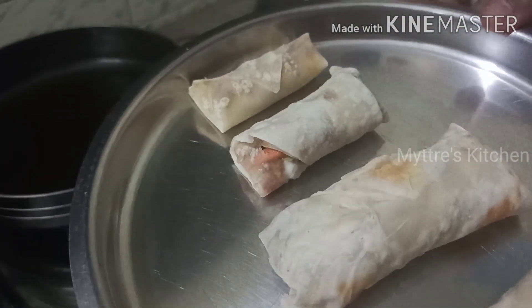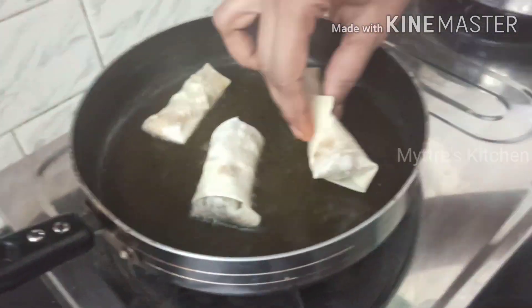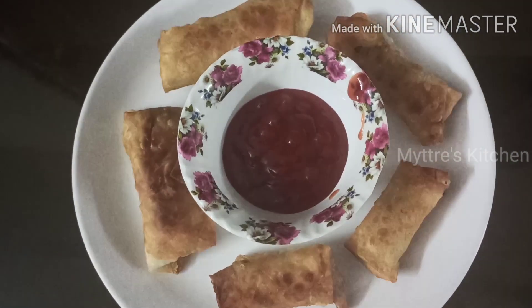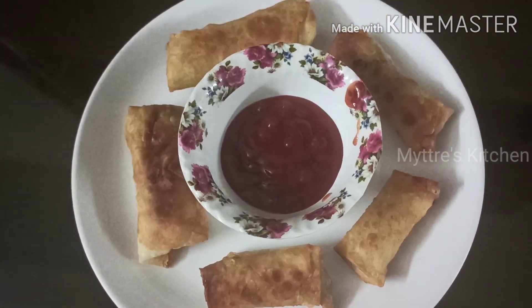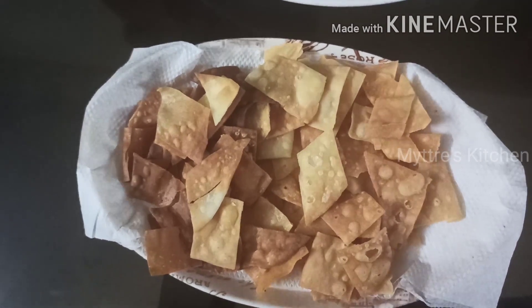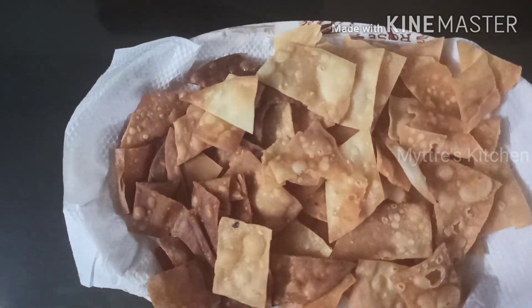Our spring rolls are ready with all the stuffing — now let us deep fry them. Friends, our crunchy crispy spring rolls have come out very well — so crispy and crunchy! Please try this recipe for your family. It's very easy to make though it's time consuming. The leftover dough corners we didn't waste — we made them into crunchy chips, and they came out very well too. It's a very yummy and nutritious recipe since we have stuffed it with vegetables. Watch my video, share it, subscribe to my channel. We'll come up with another recipe shortly. Happy cooking, take care, bye!